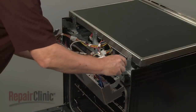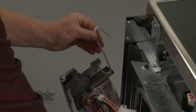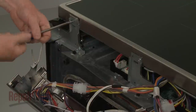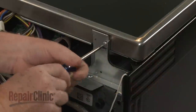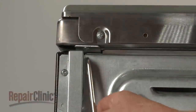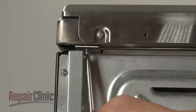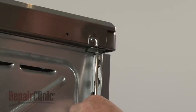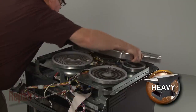To reach the surface elements, you will need to remove the main top. Support the control panel to avoid straining the wires. Now unthread the front bracket screws securing the main top. Unthread the two screws underneath the rear corners of the top. Pull the main top back and up to remove, then set it aside.